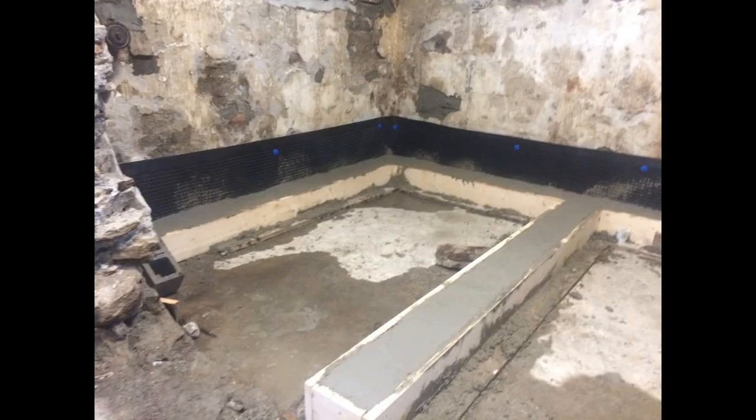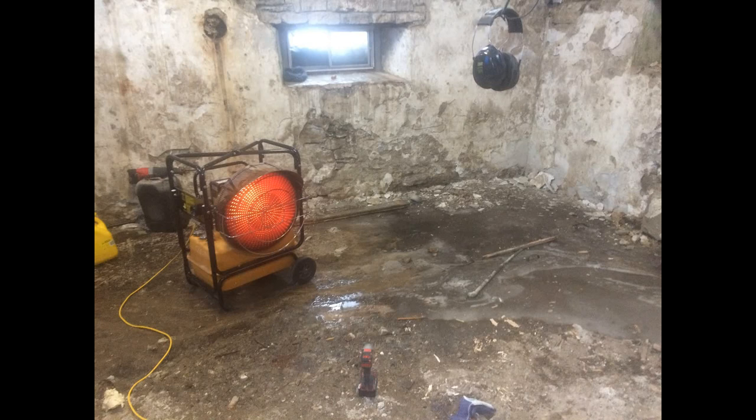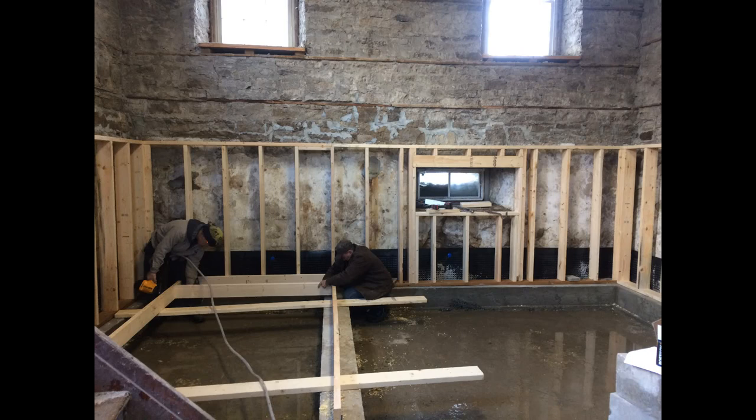Two months after starting the renovation project, we finally got to adding new material to the house. I started with framing a footing around the perimeter of the basement and added material to the walls to handle any seeping water. The middle of February is not the perfect time to cure cement, but with some construction heaters and the masonry experience from a grandfather, we got it poured. Two days after the footing was poured, we started framing as we waited for material for the basement slab.